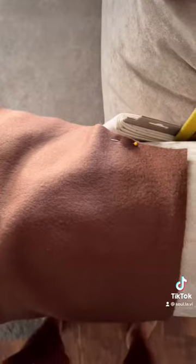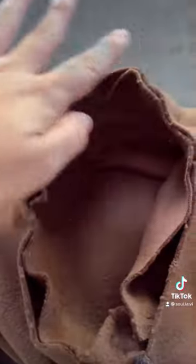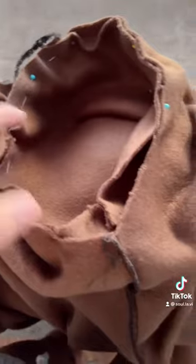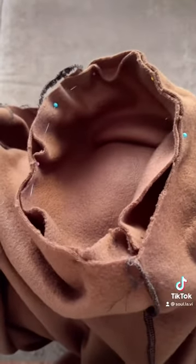So this is a sleeve and I flipped it inside out. I'm going to go ahead and stitch it along this side right here so that we can create our sleeves. And then once I'm done with that, I'm going to go ahead and put it inside of where it's supposed to be at. I'm just going to hold it together with the pins and then stitch around this side.